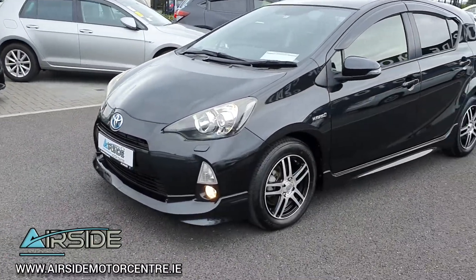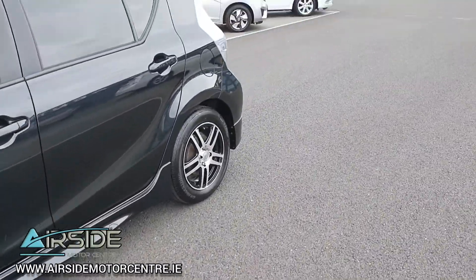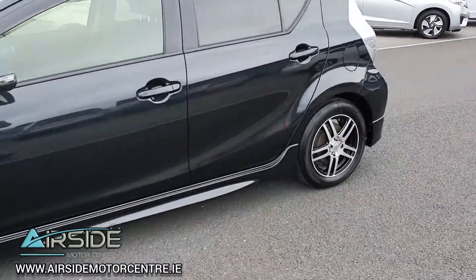You have your front fog lights and you also have alloy wheels. It's in absolutely pristine condition inside and out.